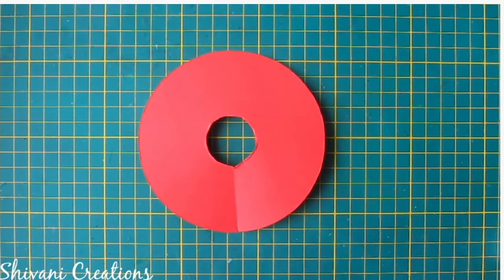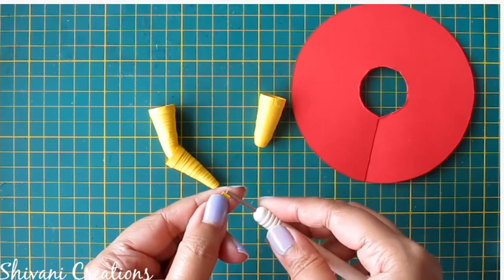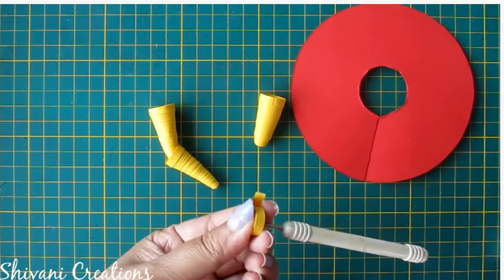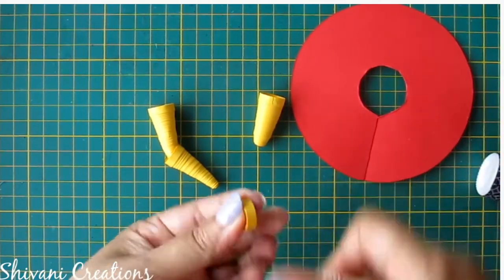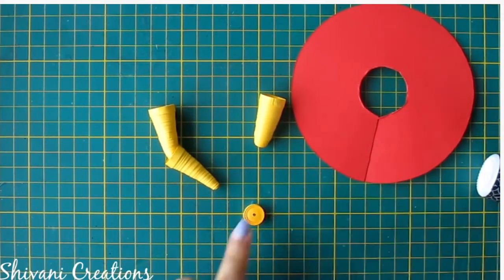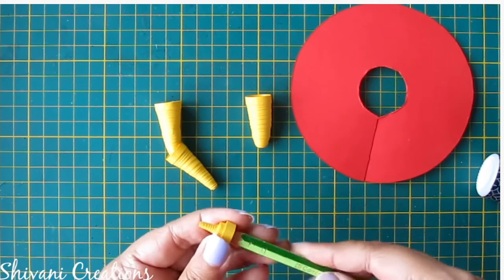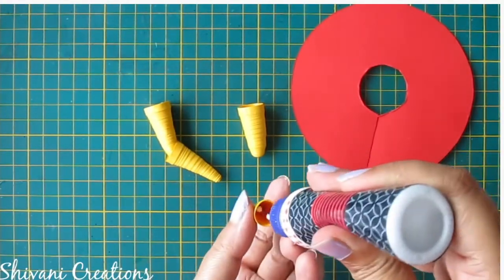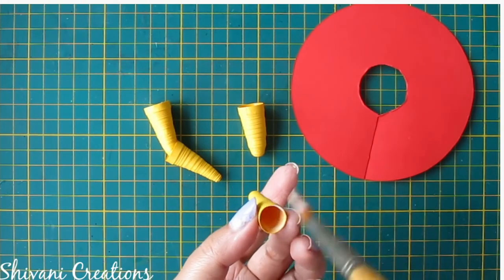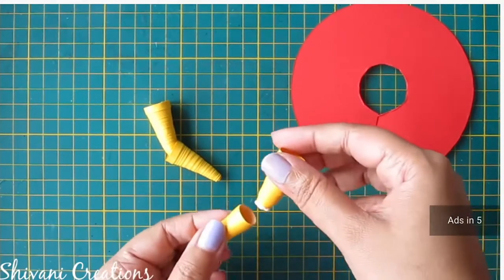Now I will show you how to create legs. I have already created one cone using a yellow color strip. For the lower cone I am taking 2 strips of yellow color 5mm strips and making one more cone. For the upper leg I have used 3 strips and for the lower leg I have used 2 strips. Now I am connecting the lower cone with the upper cone.